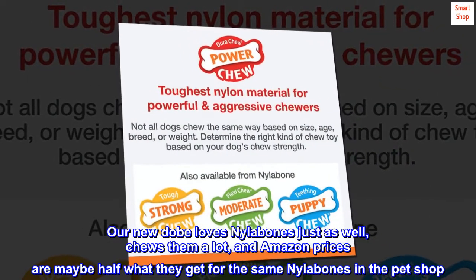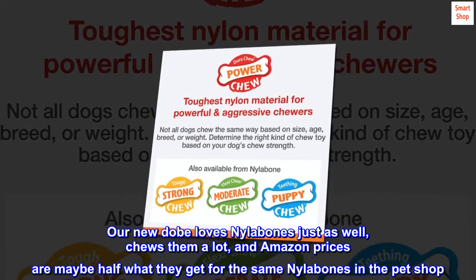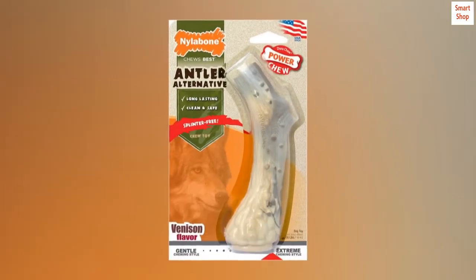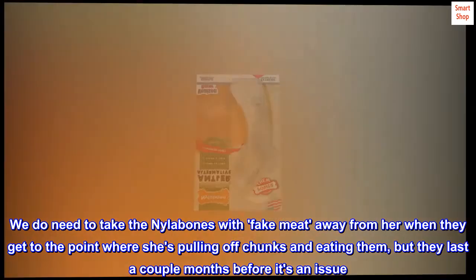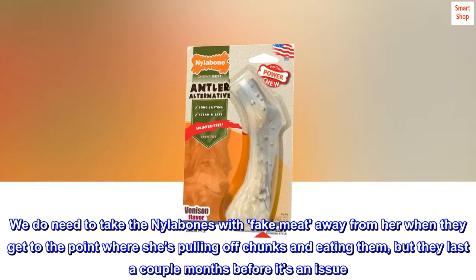Our new Dobie loves Nylabones just as well, chews them a lot, and Amazon prices are maybe half what they get for the same Nylabones in the pet shop. We do need to take the Nylabones with fake meat away from her when they get to the point where she's pulling off chunks and eating them, but they last a couple months before it's an issue.